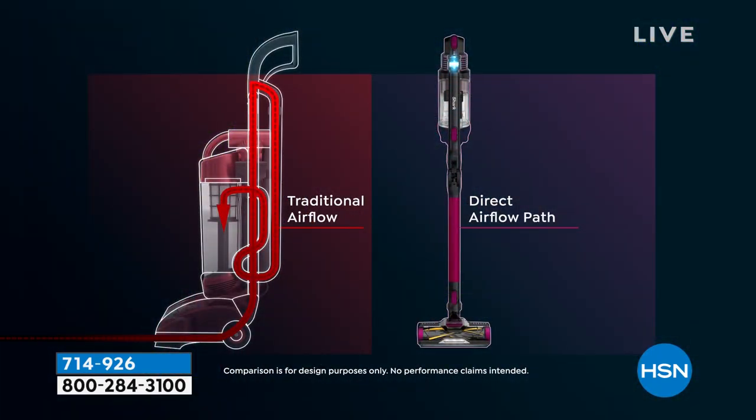How are we able to say this is the full power of an upright? We have a hypervelocity motor — we have reinvented the motor. Our engineers are never satisfied; they're always thinking of better ways to do things. Look on the left side of your screen — the traditional airflow. Look at all of the different ways the suction power has to go from the motor to the base. We've gotten rid of all of that, so we have that direct airflow path that gives you the full suction of an upright.